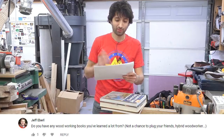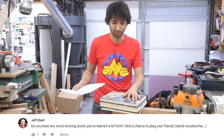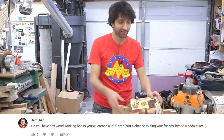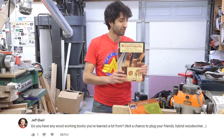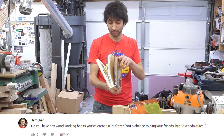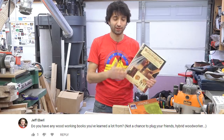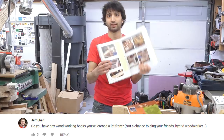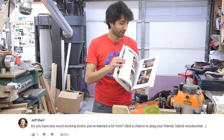So Jeff asked, do you have any woodworking books you've learned a lot from? And this is not a chance to plug your friend's hybrid woodworking book. So when I first started woodworking around 2008, there wasn't a whole lot of stuff on the internet. This is the book that kind of started it all for me. I learned pretty much everything I knew in those first few months or that first year from this book. There's a lot of basic stuff, a lot of the fundamental woodworking — the classic 80s, 90s woodworking type of stuff. There's information in the first half,